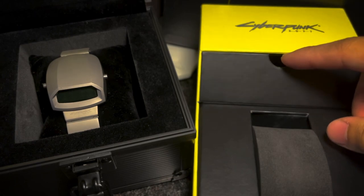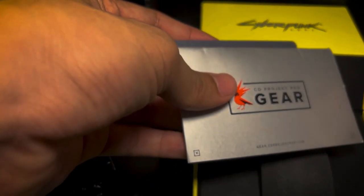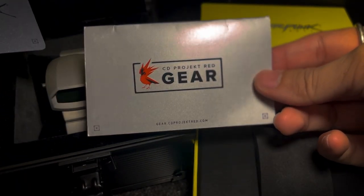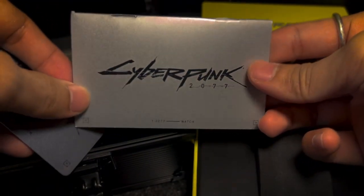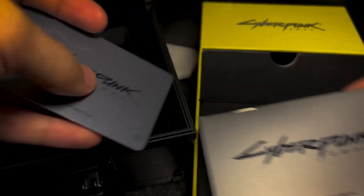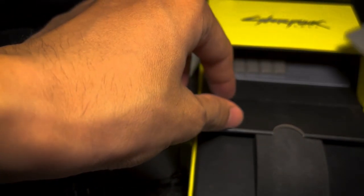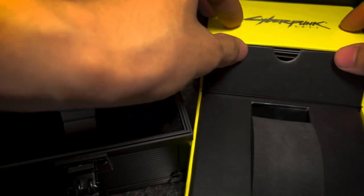Hey guys, I'll be reviewing this watch. I've had it for one and a half months and I've worn it pretty frequently. I got it as a birthday present from my girlfriend. I really like old retro-futuristic looks from the 80s and stumbled upon this watch and thought it was pretty cool. Where I got the liking of it is from the Pulsar red LED watch from the old James Bond movie.